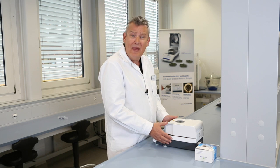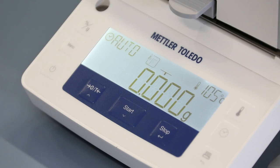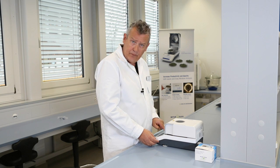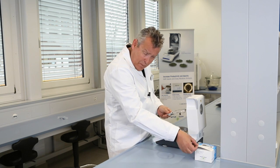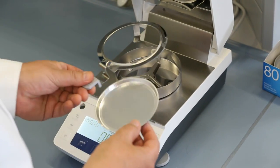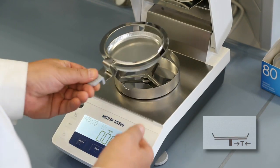Let's perform a measurement of potato crisps. Take a look at the icons on the display which guide you through the drying process. First of all, we need to place the aluminium sample pan in the pan handler, place the pan on the weighing pan, and then close the lid.